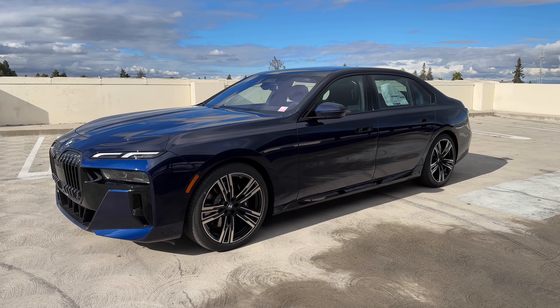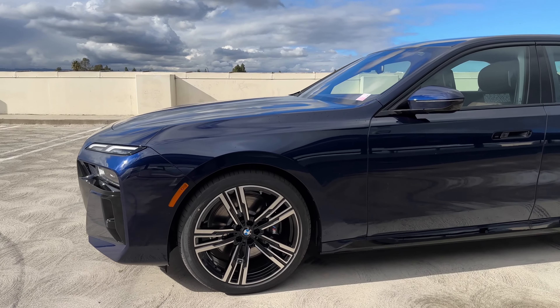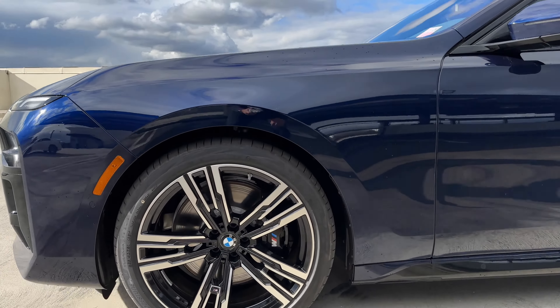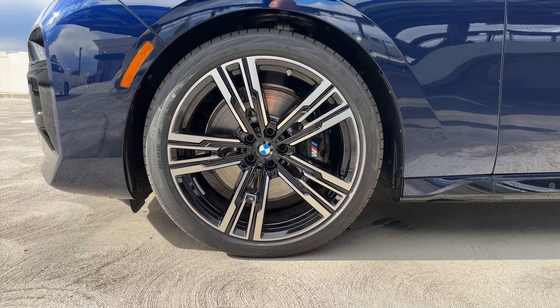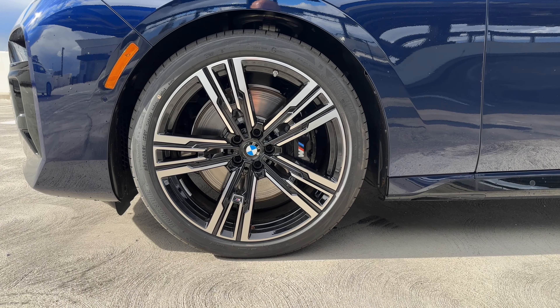Taking in our tanzanite blue, we have our style 908M wheels — sort of a classic design with black mSport calipers.